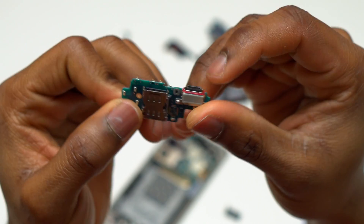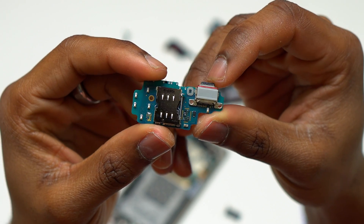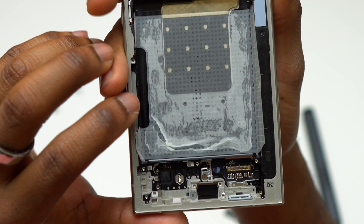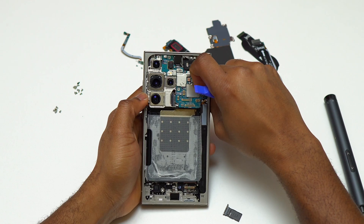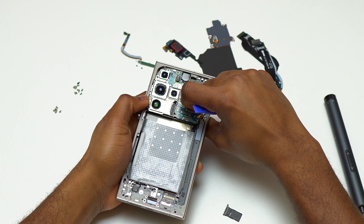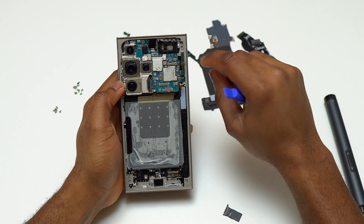After removing the screws at the bottom, I removed the charging module — it's basically the same as on the Galaxy S23 Ultra and S22 Ultra. At the bottom of the device where the charging module sits, I cannot find any water in that area, and also no water where the loudspeaker is. The loudspeaker design is different from the S23 Ultra, which is why there's no water found on the inside.